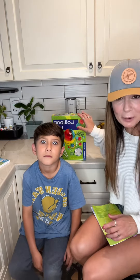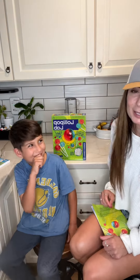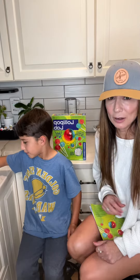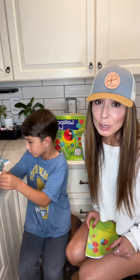You do need adult supervision to do this experiment. My 17-year-old — 18-year-old actually — helped him out, but it was a lot of fun. He's going to show you the lollipops that they made, and they're actually really good.